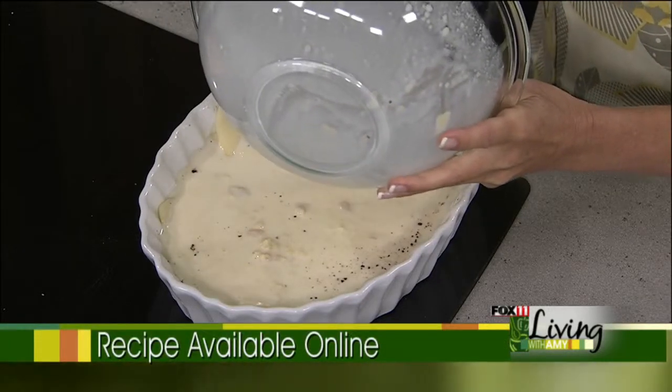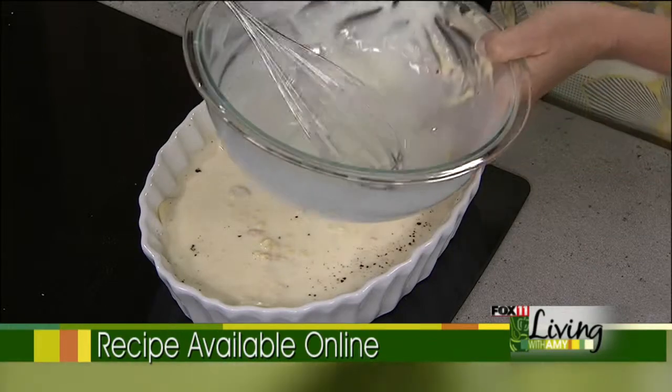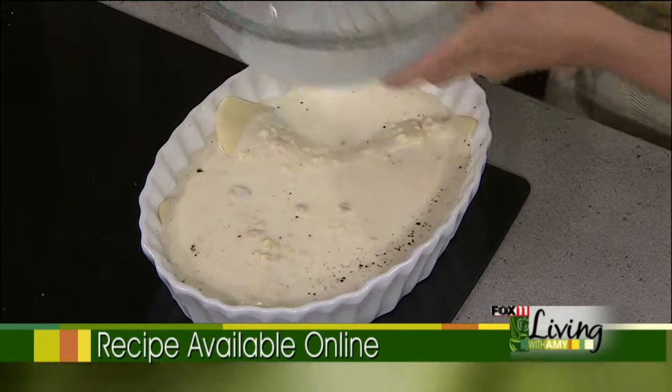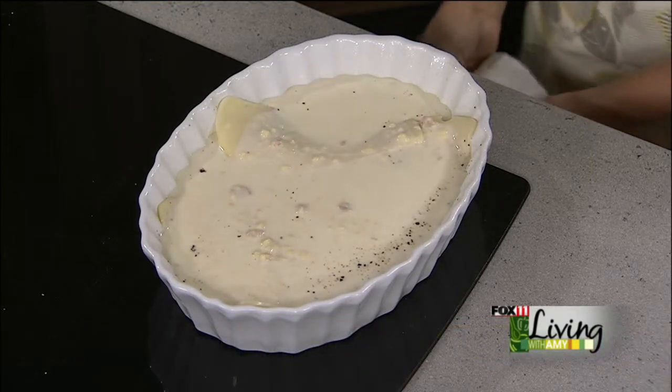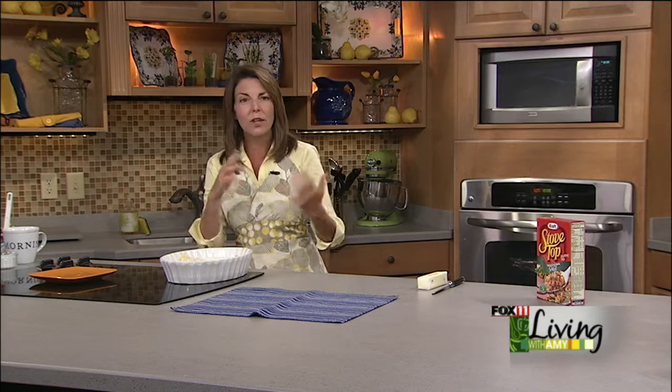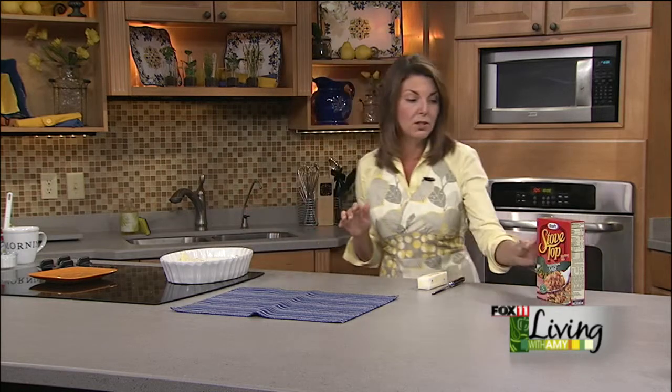One of the things I like about casseroles is that it's all in one dish, so you don't need a whole bunch of different side dishes. I just usually toss a salad together, maybe throw some bread in the oven and call it a day. You can certainly make a nice salad, and this is really going to be a delicious meal.